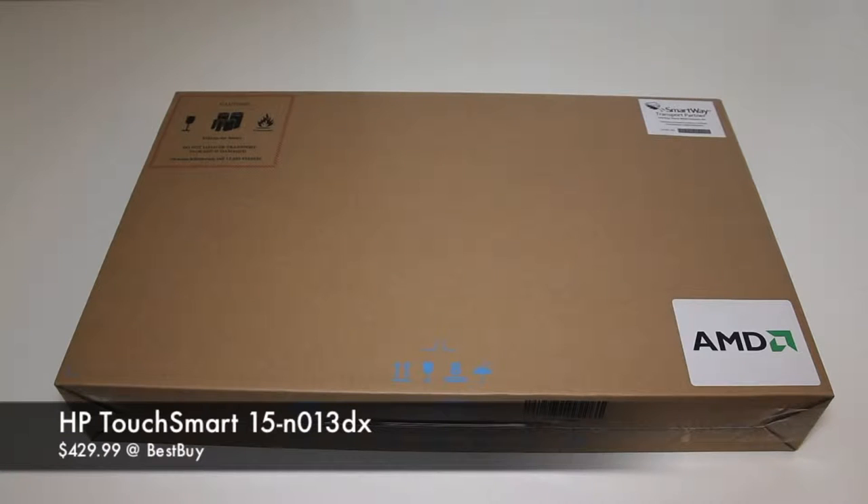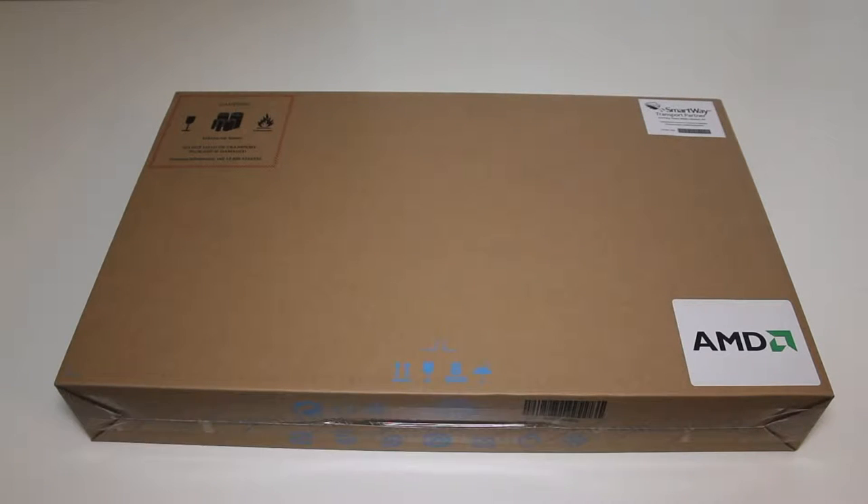Hey, what's going on YouTube? I'm Andrew, and today I'm doing my unboxing on the all-new HP Pavilion TouchSmart 15-N013DX laptop.